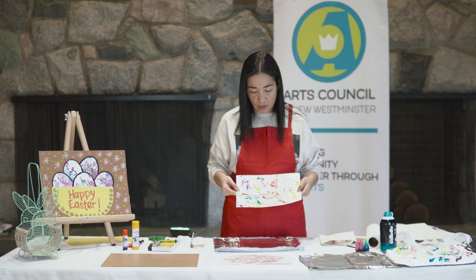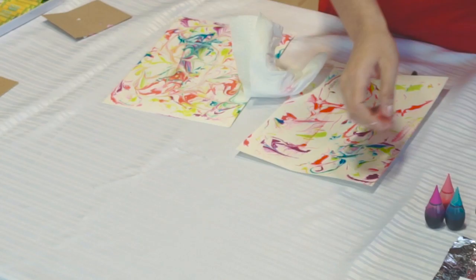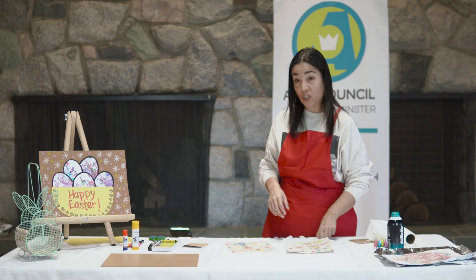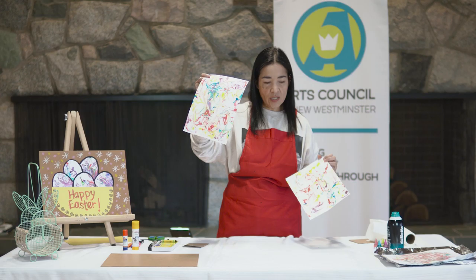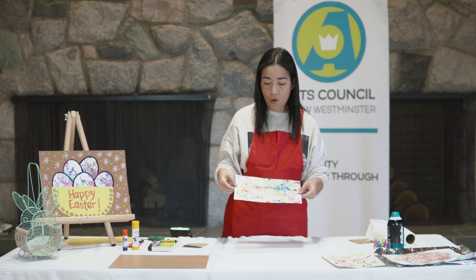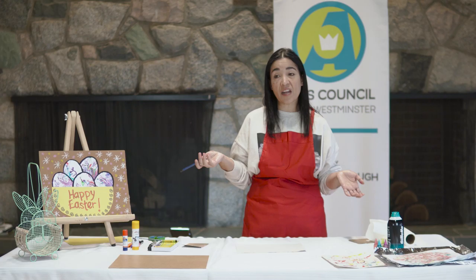Scrape it off and if you want to reuse that same piece, just clean the shaving cream with a paper towel and repeat the same step until you get rid of all the extra shaving cream on top of your paper. This is how it turned out for me - look at that beautiful pattern! All the colors are combined into these beautiful swirls and colorful patterns. Now we're going to start creating our Easter composition.